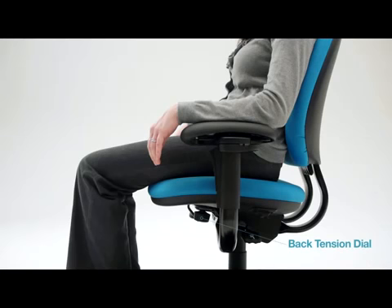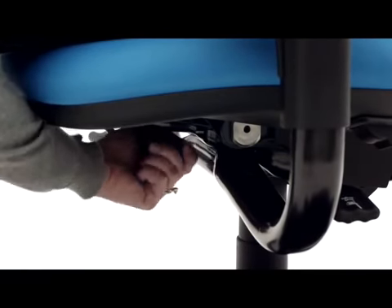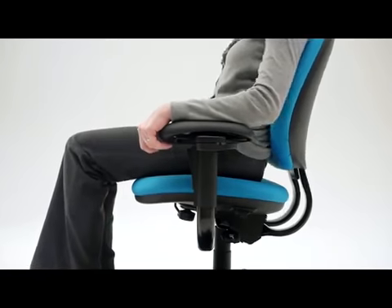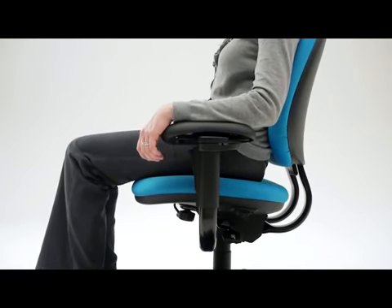Adjustable back tension allows you to control the resistance level when you recline. Turn it to the left for more resistance or to the right for less resistance. The tension is adjusted properly when you can recline easily and yet the back supports you in any position.